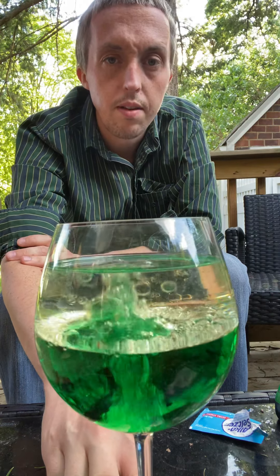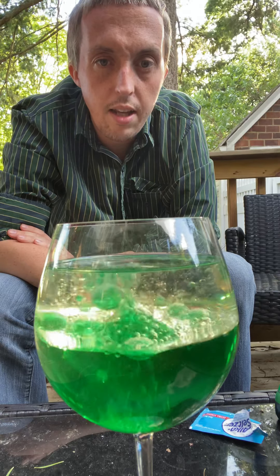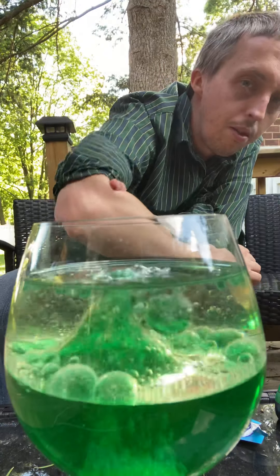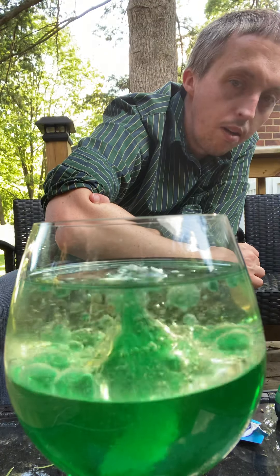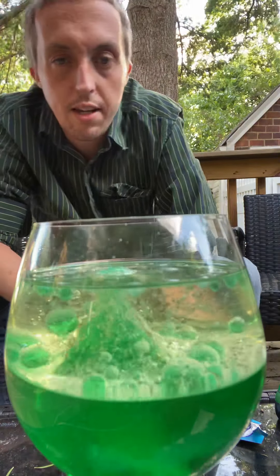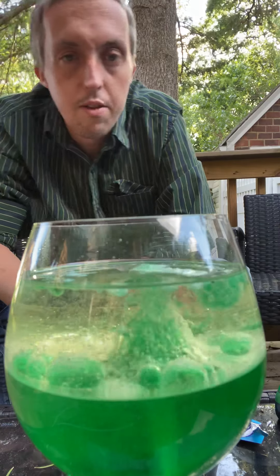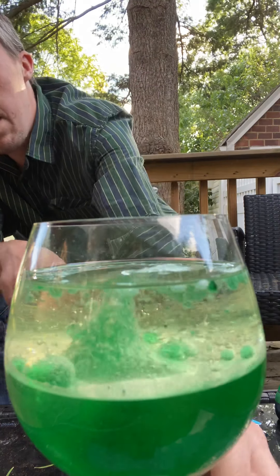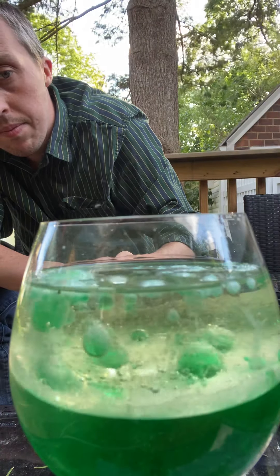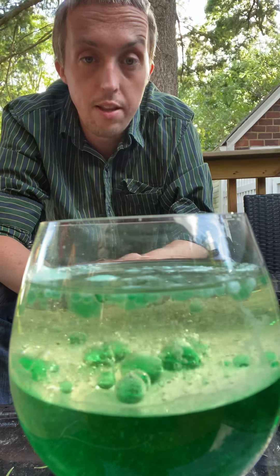I'll move it closer for you guys. Do you guys see what's happening? It's making like a lava lamp — it's making bubbles of water going up back to the oil and then they drop back down. A lot of you guys did this with me, but I just wanted to make sure that everybody got to do it because I thought this was super fun.